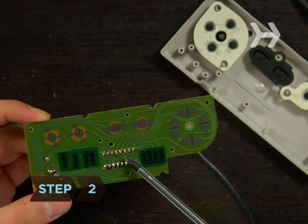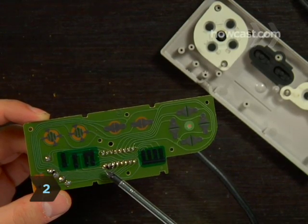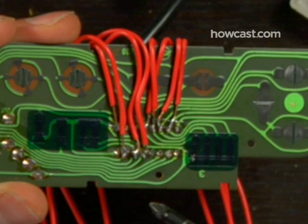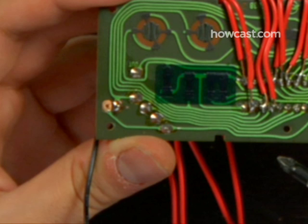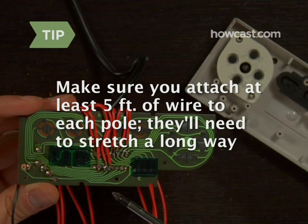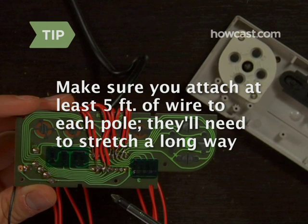Step 2. Flip the board over and solder a length of red wire to each of these eight poles. Solder a length of black wire to the ground terminal. Make sure you attach at least five feet of wire to each pole — they'll need to stretch a long way.